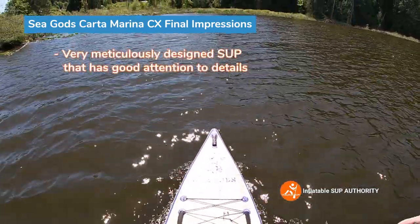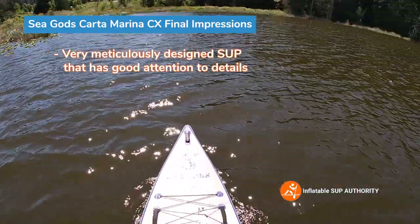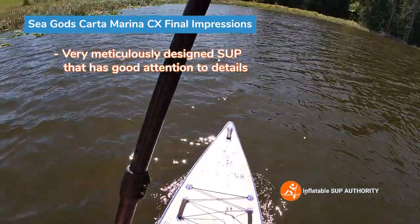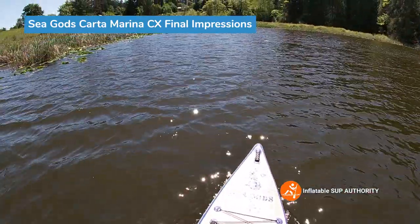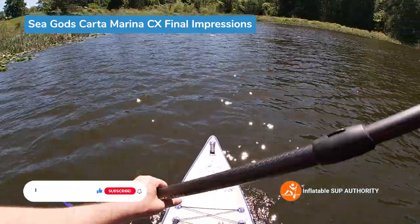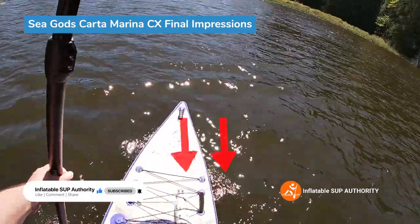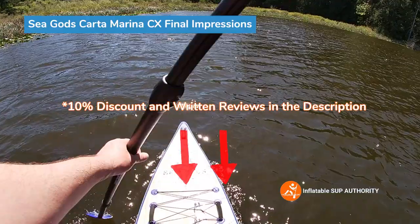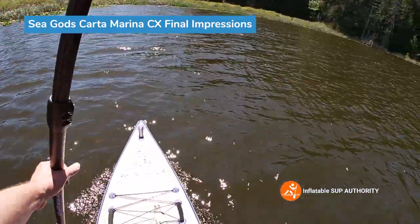Overall I was really impressed with this board — it has a lot of great characteristics and you can tell it's a very well-made, meticulously designed board. Do I recommend it? Absolutely — fantastic board. This is Derek from Inflatable Stuff Authority. Thank you for coming on board with me. If you liked this video please like and subscribe — it really helps. If you want to buy this product, the link is in the description below, and I'd really appreciate if you went through my affiliate link — it comes with no extra charge to you. See you later!